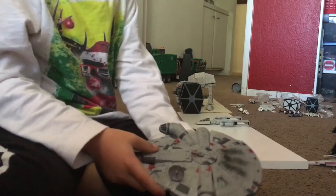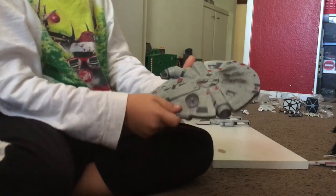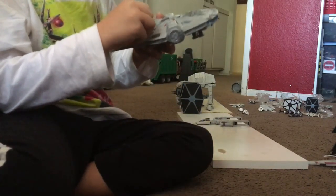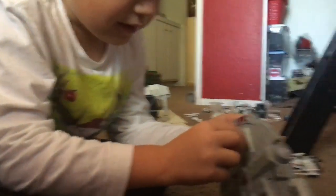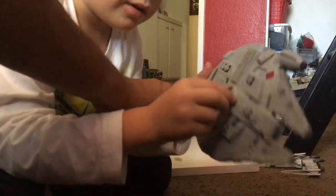We have the Rebel Millennium Falcon. What does it do? This can spin. The ramp can go down, these go out. This is one of them. This gun can move.